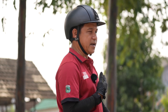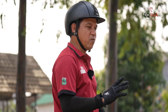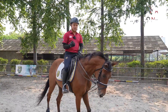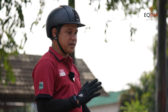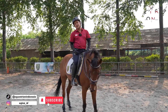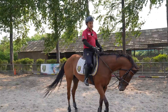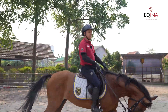Kita secara rider sendiri duduk di atas kuda akan berasa beda atau berasa aneh, kalau misalnya kita melakukan canter yang salah. Karena kita akan tablakan duduknya di atas kuda dengan ritem kuda itu sendiri. Bagaimana untuk supaya tidak salah, kita harus tahu dulu canter itu salah atau benar. Kalau kita tidak tahu itu canter salah atau benar, kita pasti akan kesulitan untuk membenarkannya. Jadi kita harus tahu sendiri secara rider — selain dari langkah kudanya, tapi kita tahu dari duduknya kita.